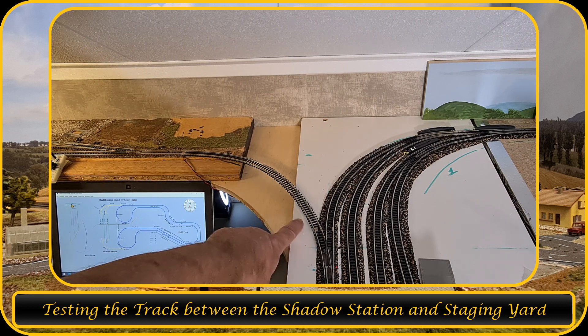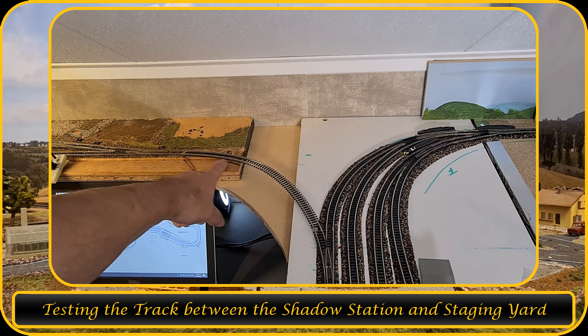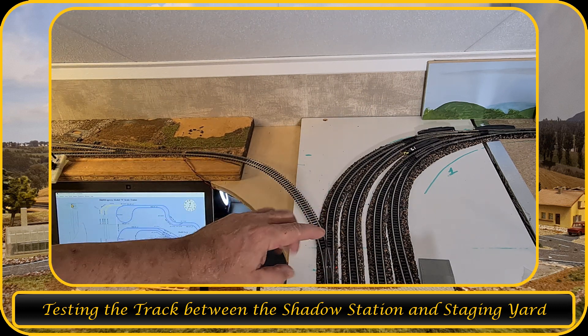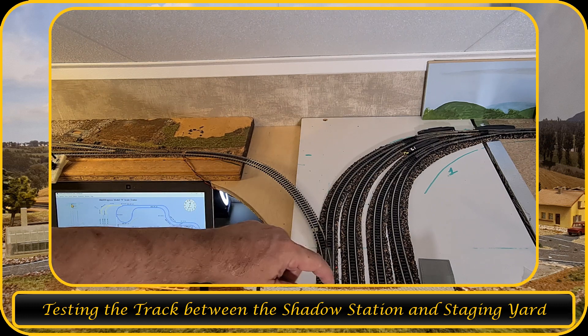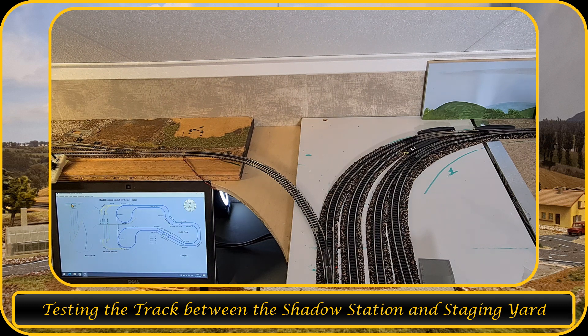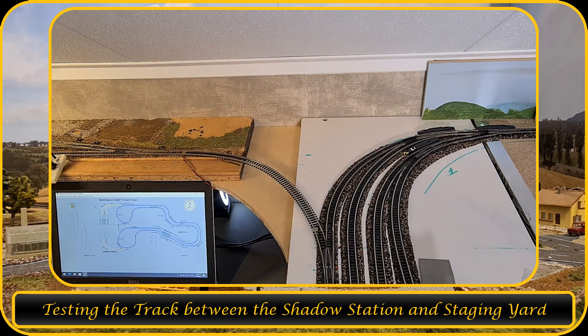I'm going to add some cork bed over here so that I can screw this down. I'll screw this down as well so I have this nice radius, and then I can have the train going from the main track into the Shadow Station and then reverse back into the staging yard.